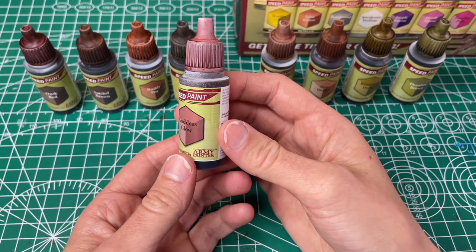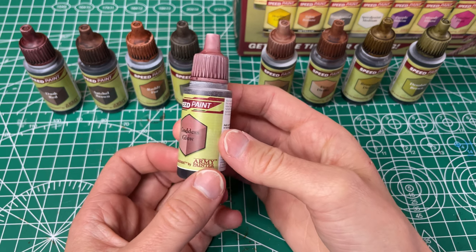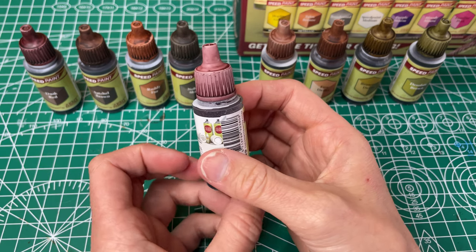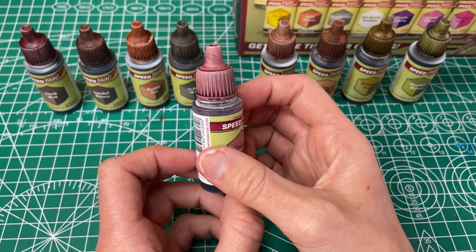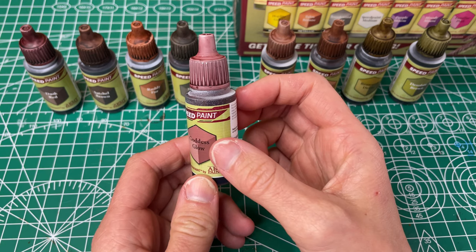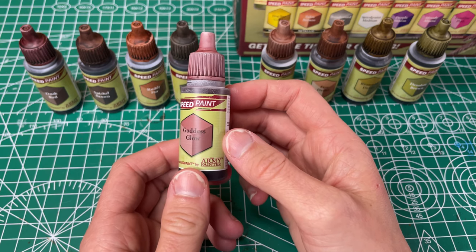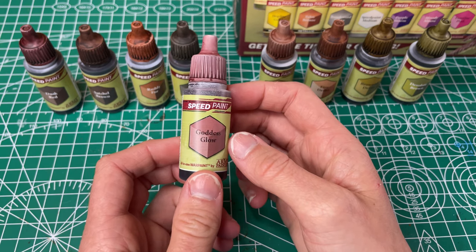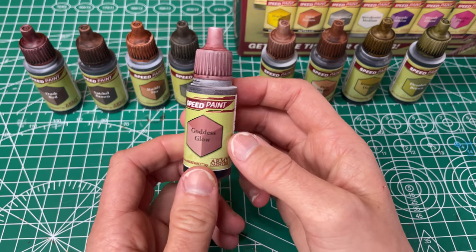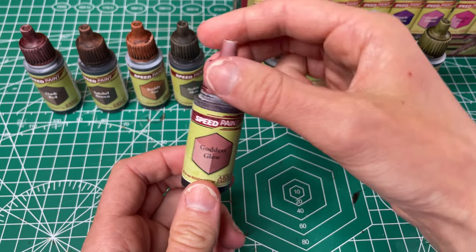Next is our Goddess Glow, which they've called a light purplish red. I definitely see the red in this one. It has okay coverage — not as good as some of the others. I can definitely see when you might need a second coat, and it's not quite as even. I'm looking forward to seeing what it looks like with a second coat to even it out a little bit more. It's hard to really tell how much I like them until I've gotten a chance to use them more on some minis — so far I've really only painted the bottle tops.